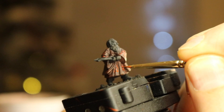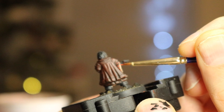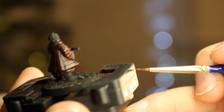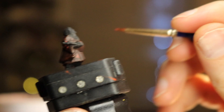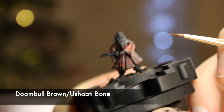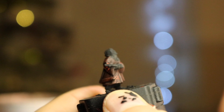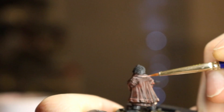It really makes the jacket pop. The model is way better than expected — the detail really keeps helping you out. Now we're onto the trimmings — not potatoes boiled or mashed, but the edges of the jacket. Mix Ushabti Bone and Doombull Brown with about one drop of Ushabti for every three of Doombull. With that mix carefully edge highlight the trimmings, very watered down so it doesn't look too sharp. These are meant to represent cracks in the leather rather than light catching it.